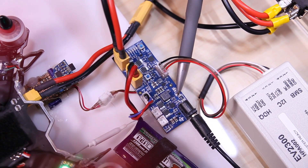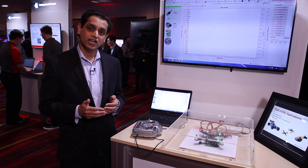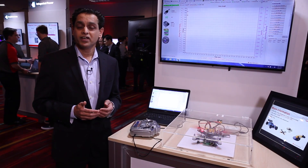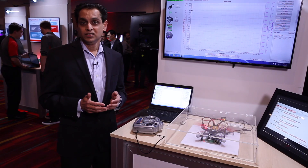We also have a charger called BQ24600. This is a switch mode charger that's capable of delivering up to 10 amps of current into a one or a six cell series battery.